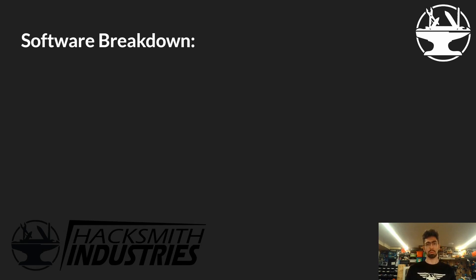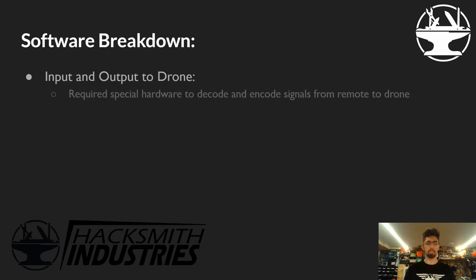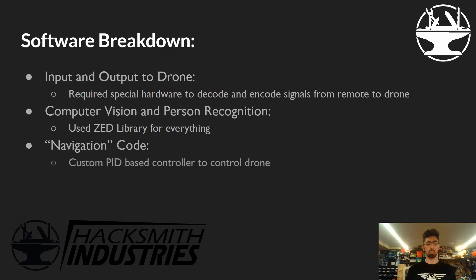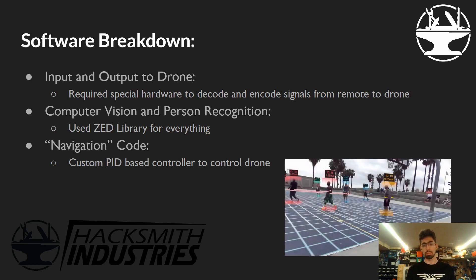Let's break down the software and go through all the individual components. We had the input and output to the drone, which required some special hardware to decode and encode signals from the remote to the drone through the Jetson. We had computer vision and person recognition, the navigation code, and a custom PID-based controller to control the drone and fly it in 3D space.